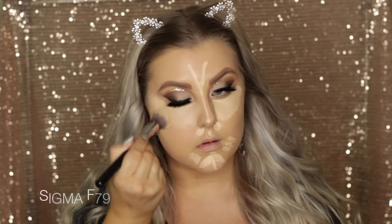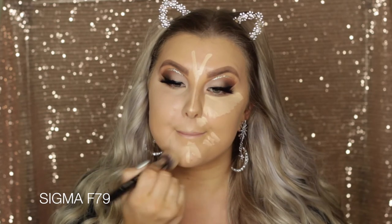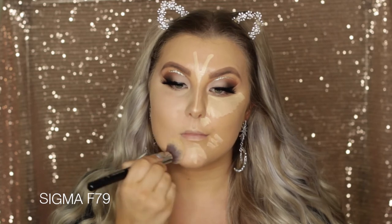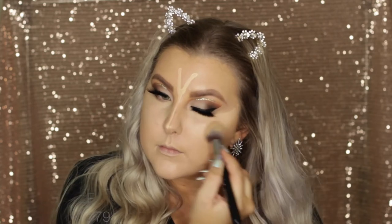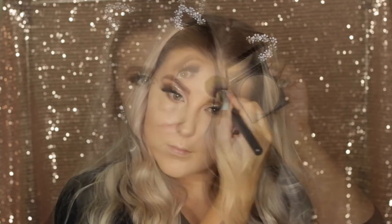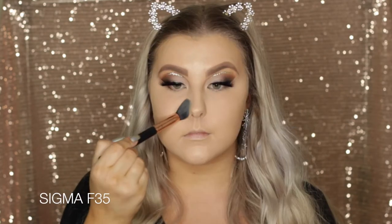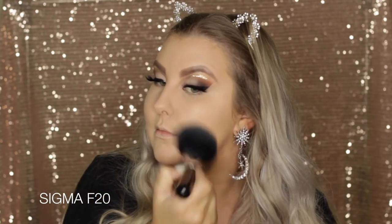I'm blending it out using the Concealer Blend Kabuki Brush from Sigma, which is my favourite, just patting it out and doing buffing motions. Then to set everything in place I'm using this Astralis Pressed Powder in the shade Natural. I started off using the Sigma E F35 brush and then realised I could be using a bigger brush, so I moved on to a massive brush to set the rest of my face.